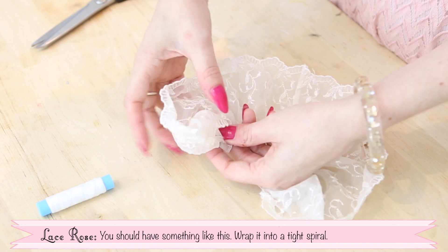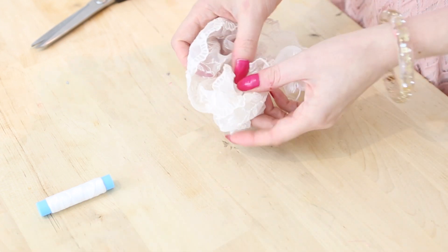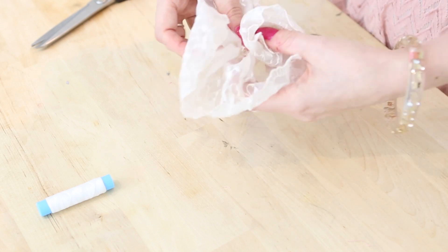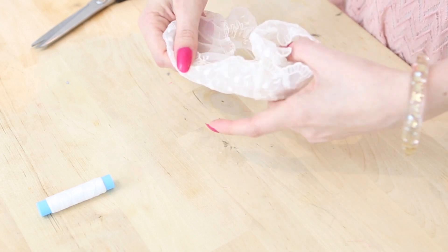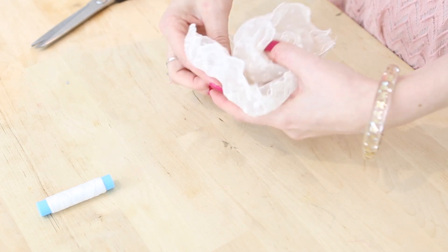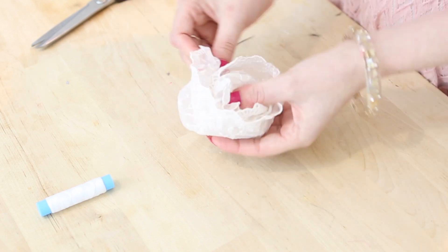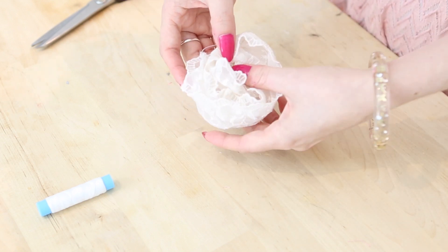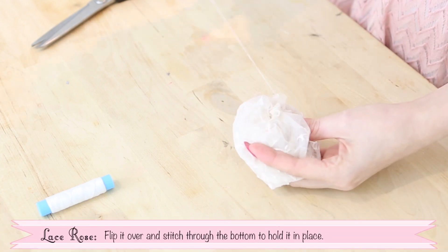Now wrap it into a tight spiral. Flip it over and then stitch through the bottom to hold it in place.